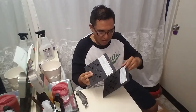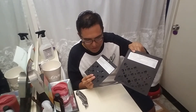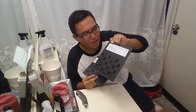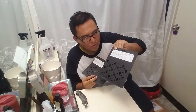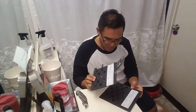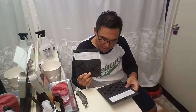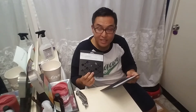Here's the packaging. Absolute Black Gravel Subcompact Oval 110-4 2x chain ring — two of them. The 30 tooth weighs 27 grams, and the 46 tooth weighs 99 grams.